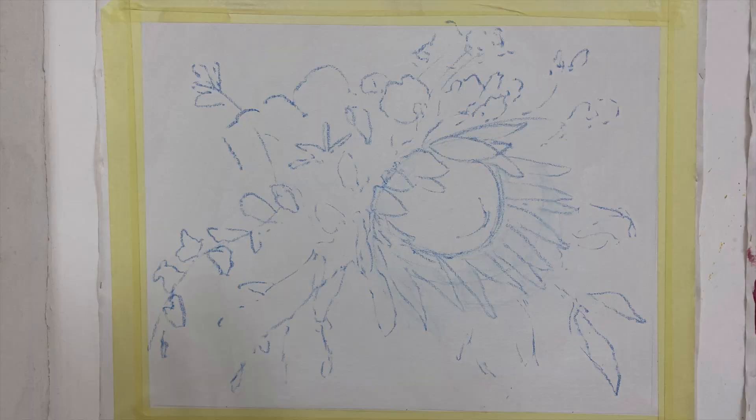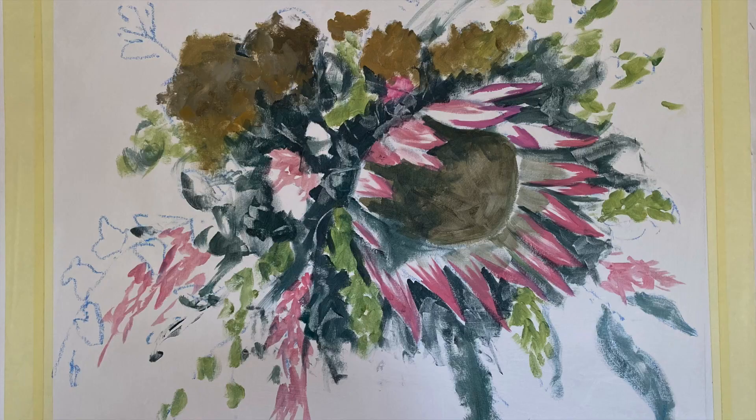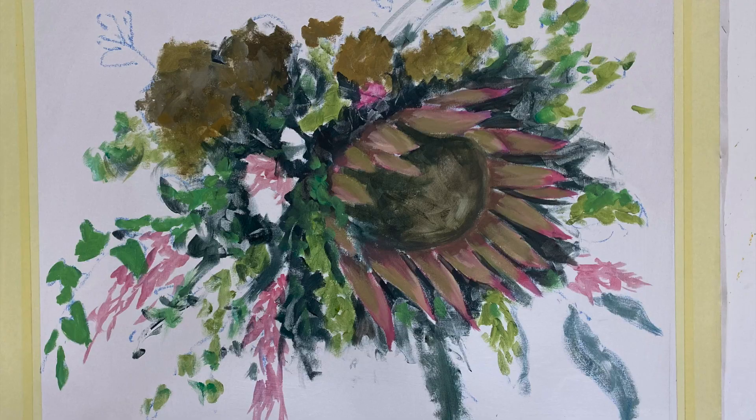Eventually it's time to get that canvas up on the wall and I start by plotting out the basic shapes and forms with my paintbrush, getting in the basic structure of the bouquet, and then the fun can begin with the paint.